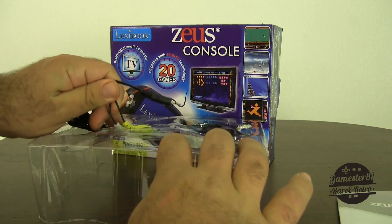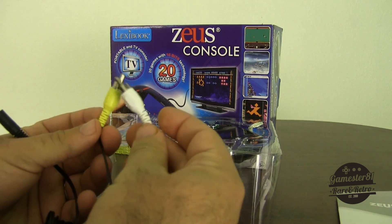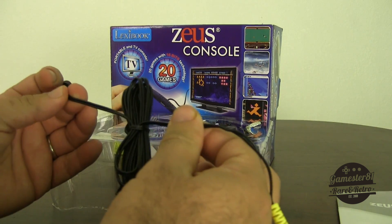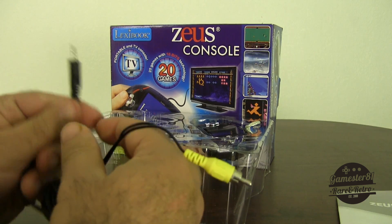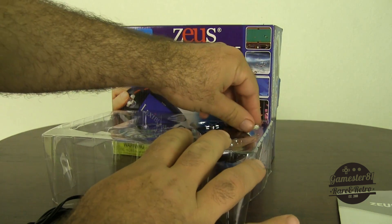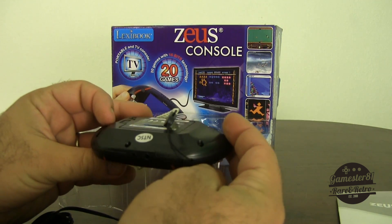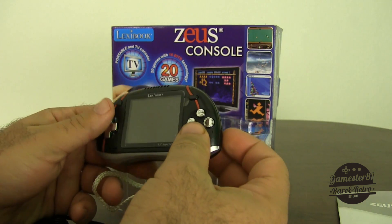It comes with AV jacks — notice it's not stereo, so you just have the yellow and white jacks, no red. The quality of the wires isn't great, but they're really long, which is nice because you can sit on your couch and play. I'm assuming this end plugs into the console itself. Here's the handheld — let's pull it out. Overall impressions: it's NTSC region, so I'm sure there's a PAL region version as well.